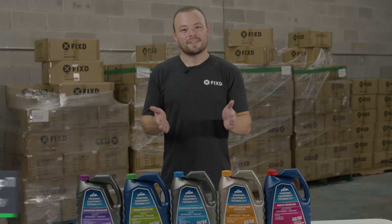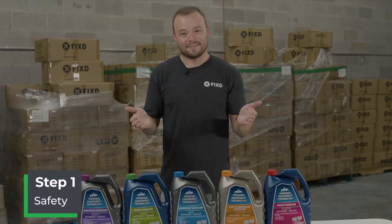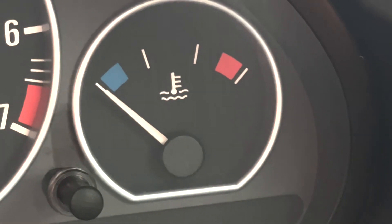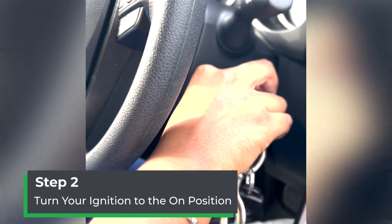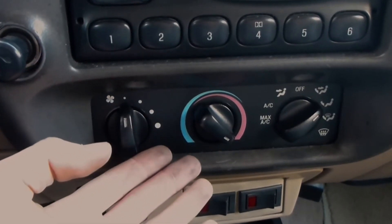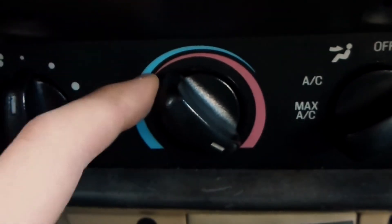Let's break it down. First things first — safety. Make sure your vehicle is cooled all the way down. You can check this by looking at the temperature gauge in the dashboard of your car. Step two: turn your ignition to the on position without turning on your car. Then, with your AC on, turn the temperature to the maximum heat so that you have full flow of all the coolant stored in the heater core.